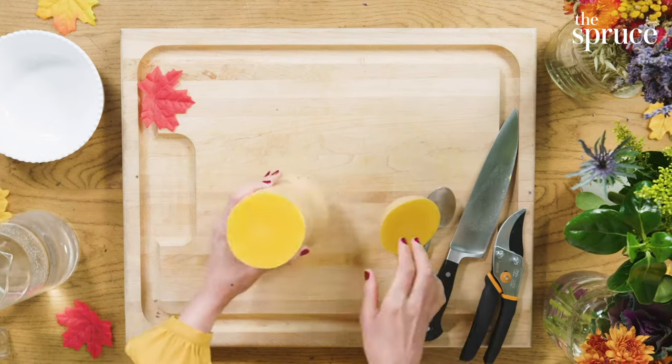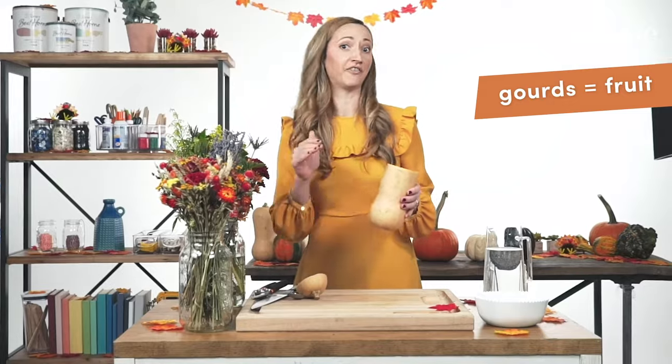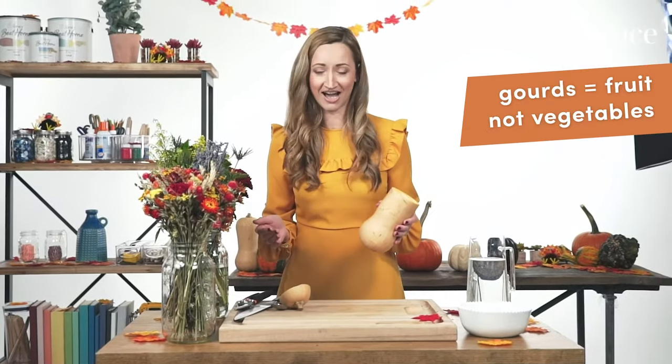Inside you'll see the butternut squash is actually really soft, like a typical fruit. Gourds are actually fruits — you heard it here first — not vegetables.